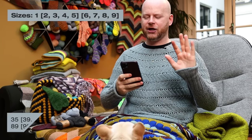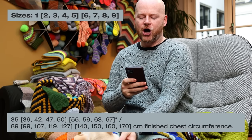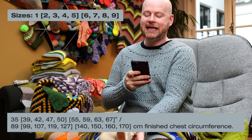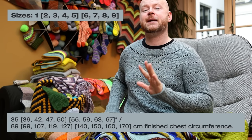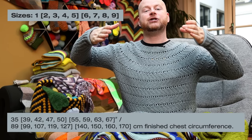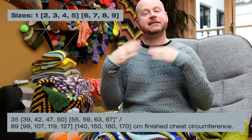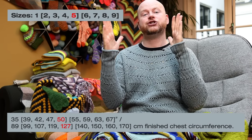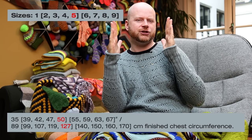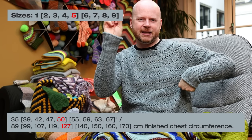The pattern is designed in nine sizes. They go from a 35-inch bust circumference all the way up to a 67-inch — that's 89 centimeters to 170 centimeters as the final circumference. Every time you see a measurement in my sweater pattern, that's the final measurement of the actual sweater, not your actual chest. For example, I chose to knit size five, which is a 50-inch chest circumference, but I'm a 44-inch chest circumference.